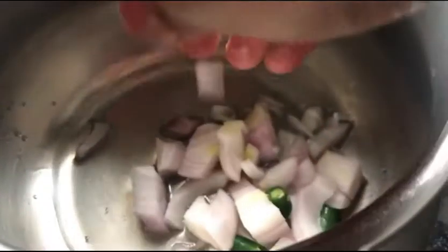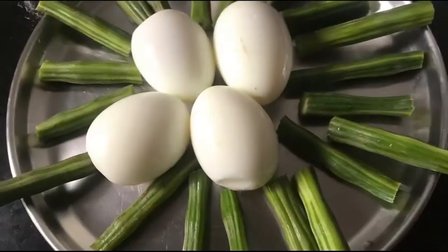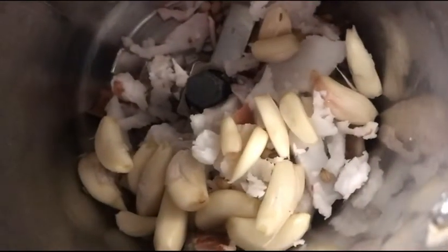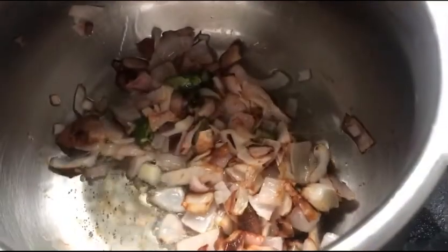We also have to boil the eggs and keep them ready. To start the process, in a cooker, pan, or any skillet, take some oil and add onions and green chilies. I have also peeled the eggs and kept them ready, along with the drumsticks — I have taken four drumsticks here.